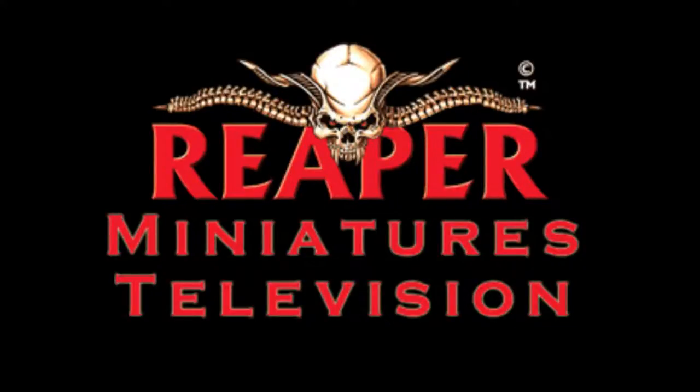Hello everybody, welcome back to Reaper Minis TV. We're going to start off this episode looking at some more large blisters and then get back to regular reviews.